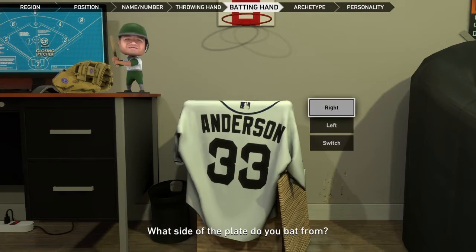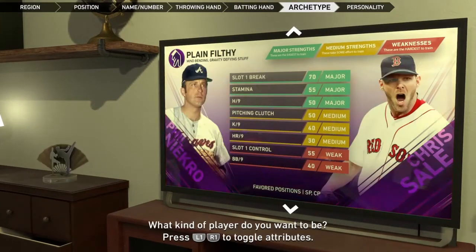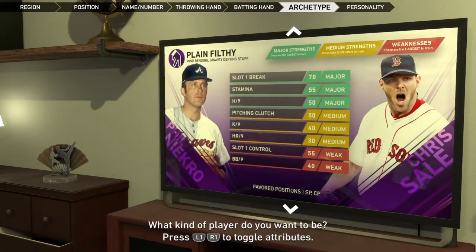What is your throwing hand? Of course, right. What side of the plate do you bat from? Of course, right. Let's go with Flamethrower.